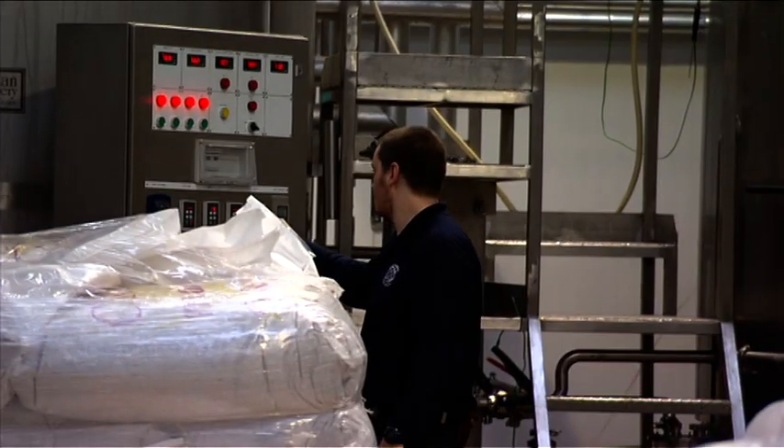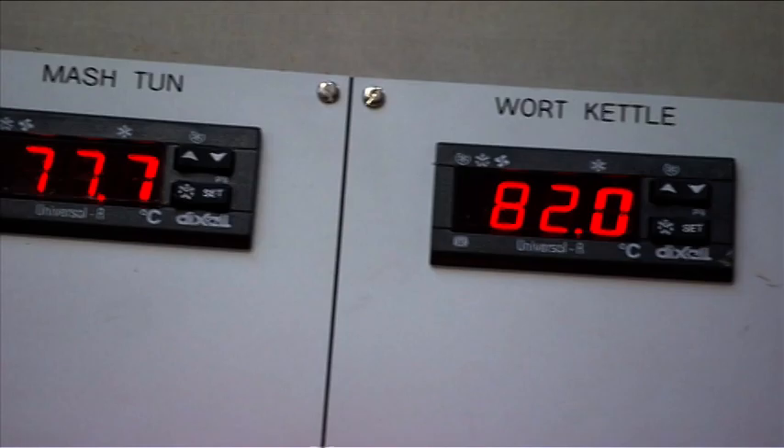The wort flows down into our brew kettle, and that's where we boil up the wort with hops to make the beer bitter. So all that happens just from a little grain — the fruit of the barley.